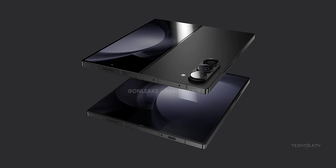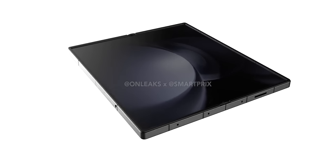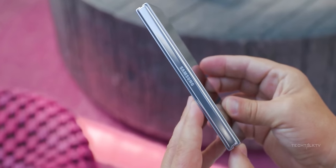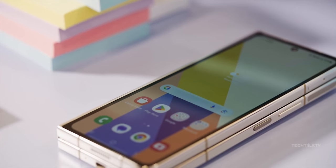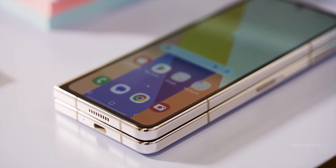Now let's talk about where those leaks missed the mark. First off, the thickness — a few days back, the word was out that the Z Fold 6 would be Samsung's slimmest foldable phone ever. Well, that didn't pan out. The official dimensions reveal that when opened, the phone is 6.1mm thick, exactly like the Z Fold 5. That rumored 11mm folded thickness? Totally off. It's probably rocking the same thickness as the Z Fold 5, or maybe just a smidge thinner at best.